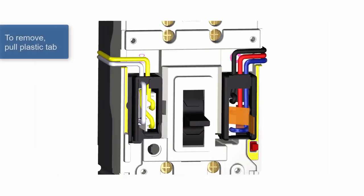To remove either accessory, pull on the plastic tab on the front to pull them out of their respective cavities.